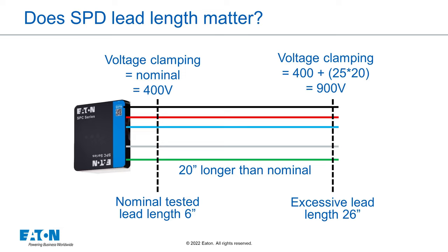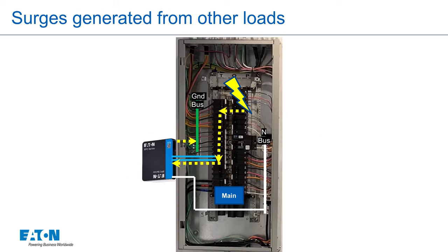In general, short lead lengths are the most important consideration. Mounting anywhere — top, middle, or bottom of the bus bar — has minimal effect on the protection level. The other thing that is important to recognize is that other loads can create transients within the facility, and those surges come back from the other loads into the bus bar in the panel, so an SPD with a shorter lead length is better for these load-related surges.